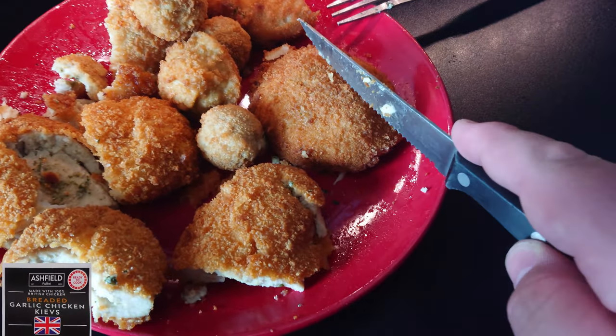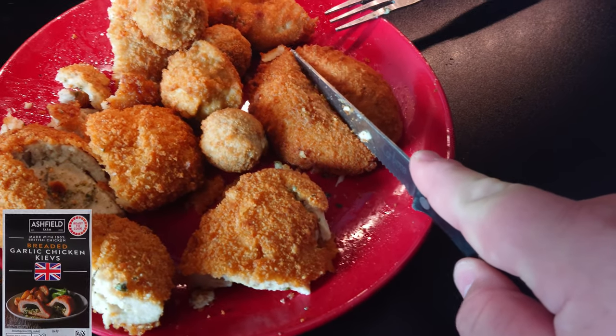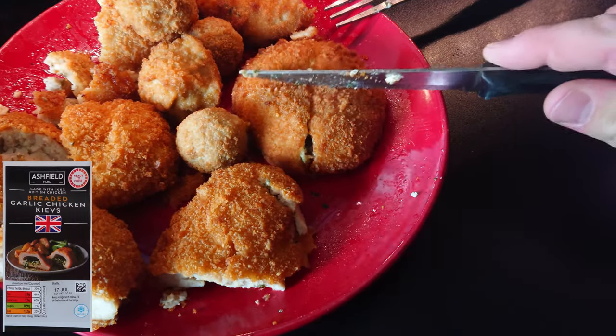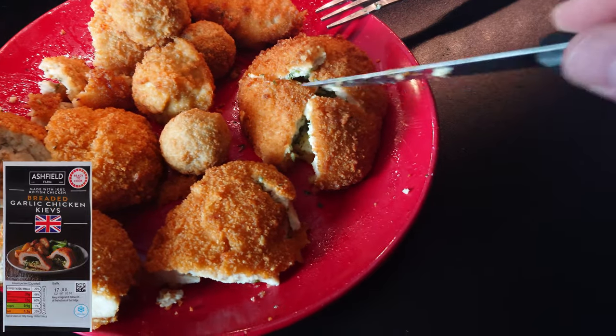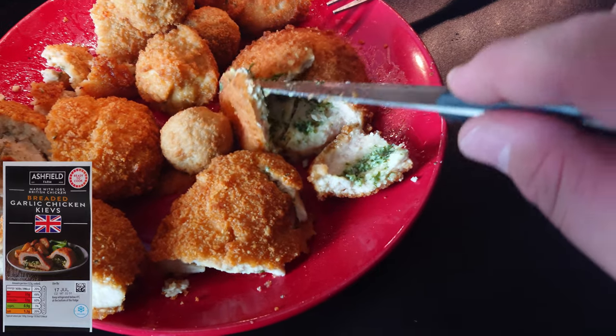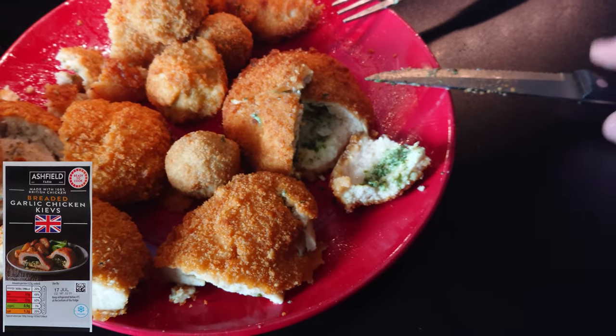Next up we have Aldi's non-frozen chicken Kiev. Cut it open — really quite tough. Look at that, much more herby, looking quite juicy too. That's a very different taste from the other ones I've tried — it's actually almost ever so slightly minty, quite juicy, but also not really what I was expecting. Four and a half out of ten.